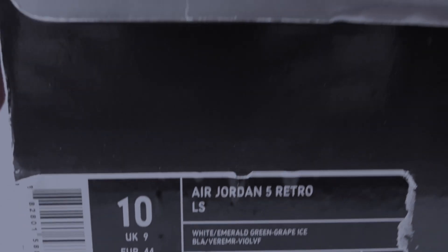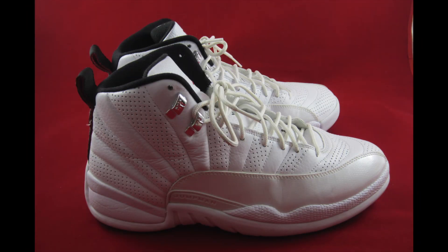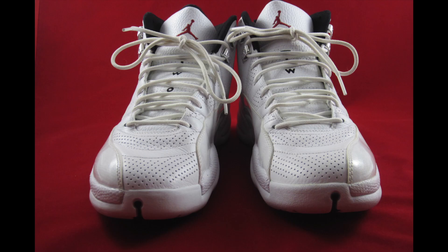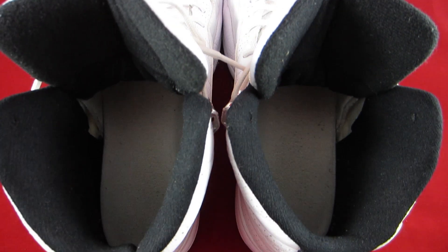I picked these shoes up in a local trade and unfortunately didn't get them with the original box — I noticed they were sitting in an older Grade 5 box, but that wasn't too much of a hold up, still a nice little cop all in all. The official colorway is white, varsity red, and black. I have to admit I am a sucker for all-white kicks. One thing I wish was included was the limited band insole that released with some of the original Rising Suns, but I cop shoes to wear them, not necessarily to collect them.